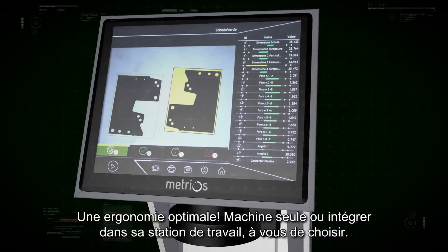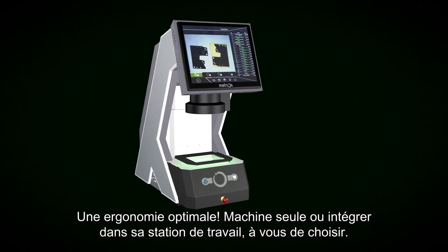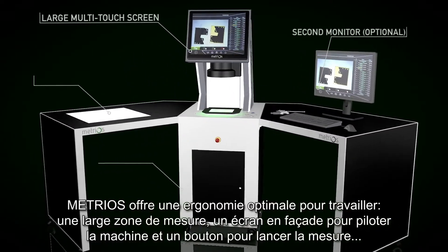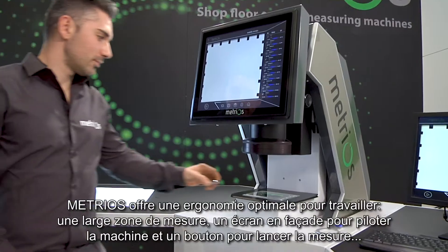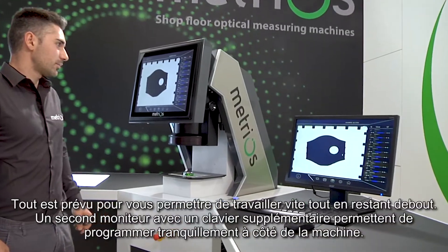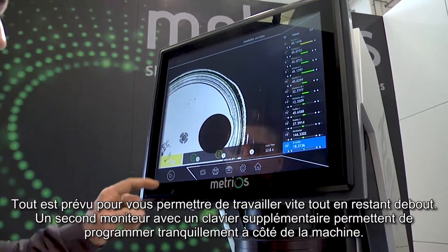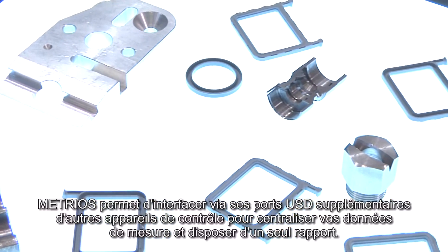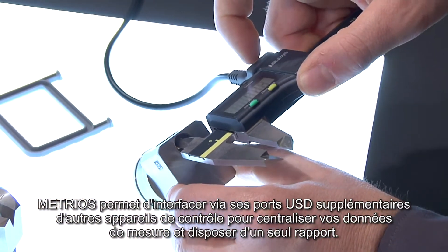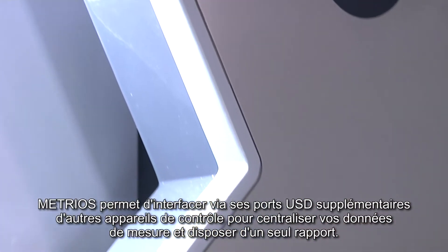Maximum ergonomics. Metrios can be implemented as a single device or can become a complete workstation. The measuring area is highly practical and can be accessed while standing. A second monitor and additional keyboard provide maximum comfort during programming. A wide lateral support base means the optical measuring system can be integrated with external devices connected to the machine's USB ports.